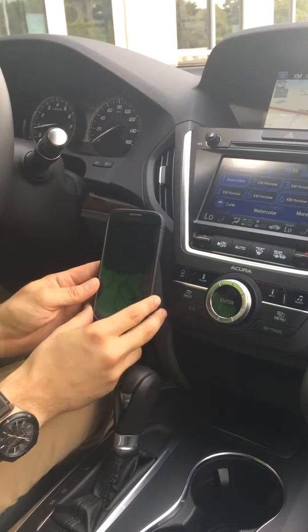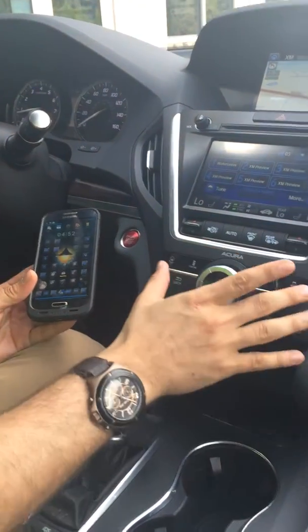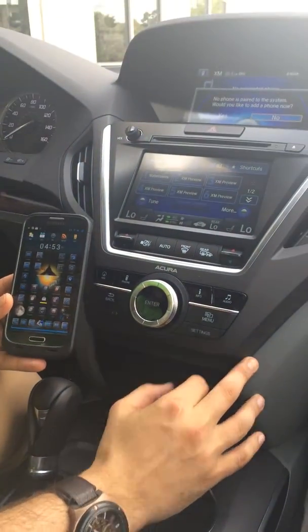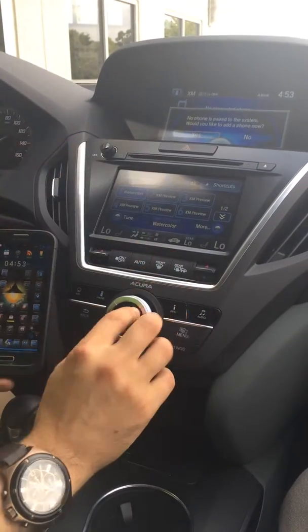First thing I'm going to do is, if you look down at the bottom panel of buttons, you'll see a phone button. I'm going to click that. It's going to prompt me, would I like to add a phone now?